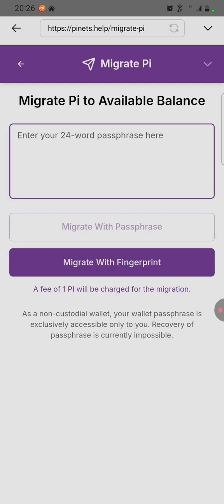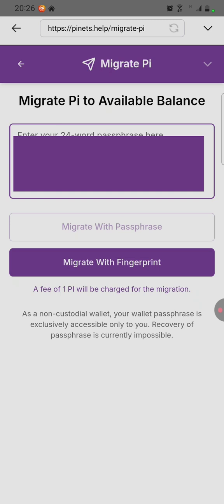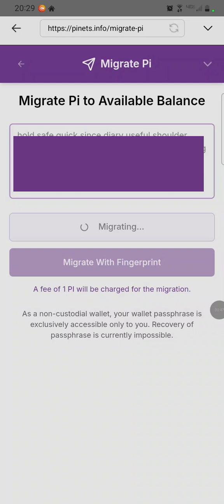After clicking on Migration, enter your passphrase, then confirm to migrate with your passphrase. Now it's done.